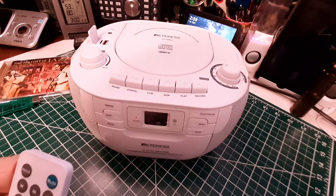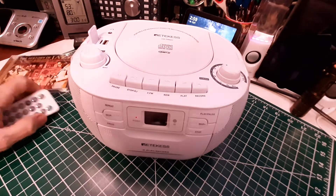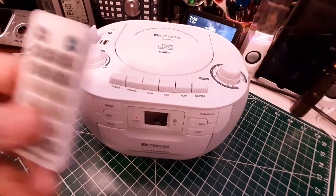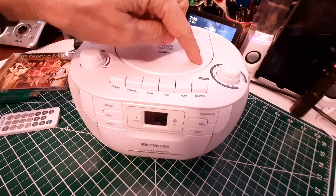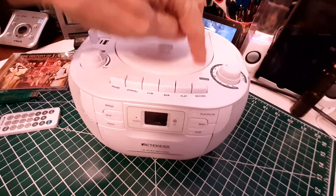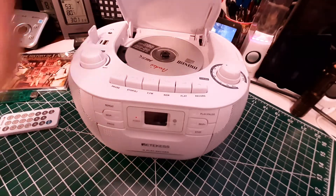We're going to use the remote to stop — and stopped. It does not have an eject button, so you have to push in this corner right here where it's raised, push in that corner, and it opens up. Then you take the CD out. So that works fine.